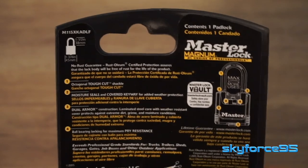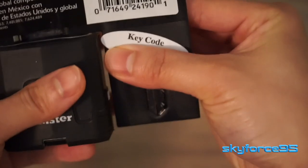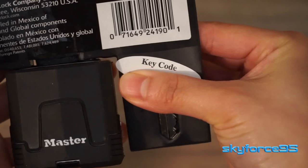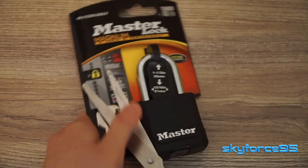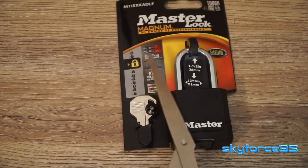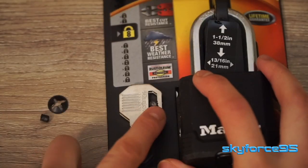On the back it details some of the design elements that help it achieve that. Also on the back is the key code specific to this lock, so if you needed more keys or lost them, you can go onto Master Lock's website and put in that key code. To get this out of the packaging is kind of unique — you do have to cut away this little stem holding in the keys, and you do get two keys, so hopefully you keep one tucked away as a spare.